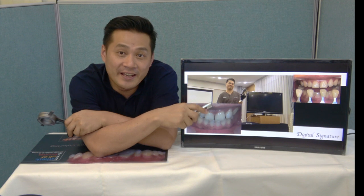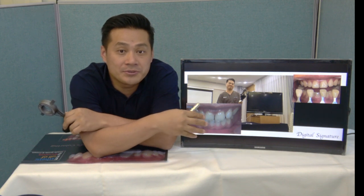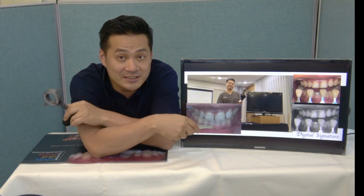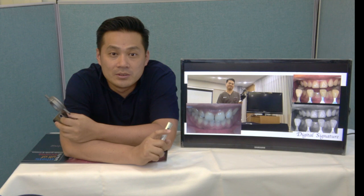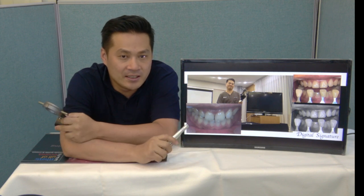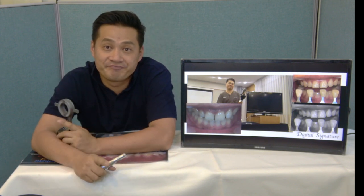It seems like A3. But A3 is darker than the target shade. The target shade value is more close to A2, and the chroma is more close to A3. It means we need a white A3 shade — value more close to A2, and chroma more close to A3. We need high value, high chroma, high translucency, and good incisal area.